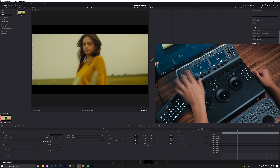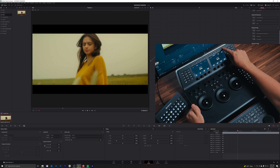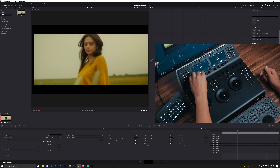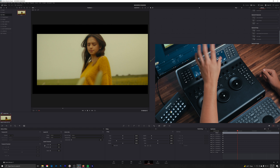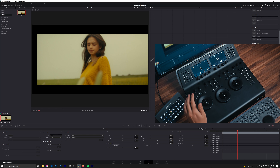Next up we have sizing. This is something I need to start using a whole lot more — we can flip the image with a press of a button, or flip it vertically. We can adjust the input sizing, the reference sizing if you have a reference or split screen pulled up, the node effects, the output, and the edit sizing. I use this all the time whenever I'm doing shot matching or matching a reference.